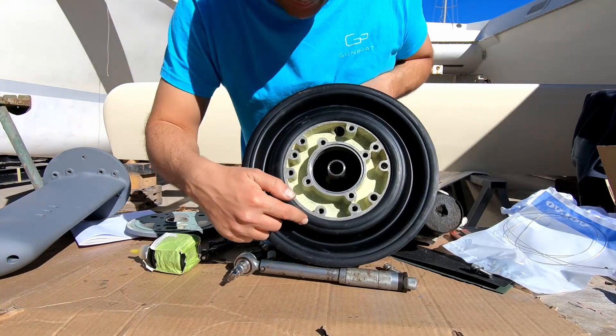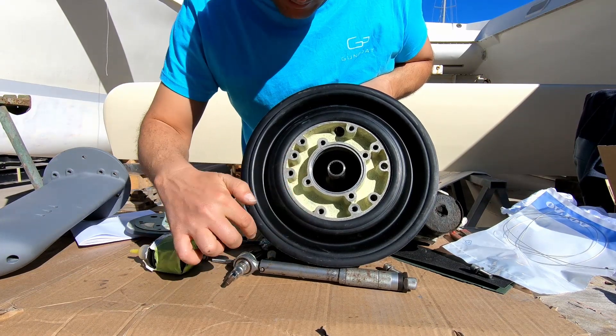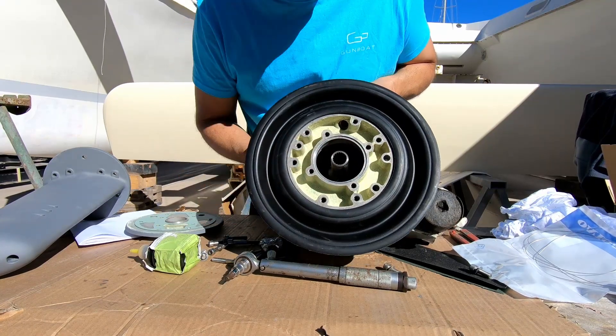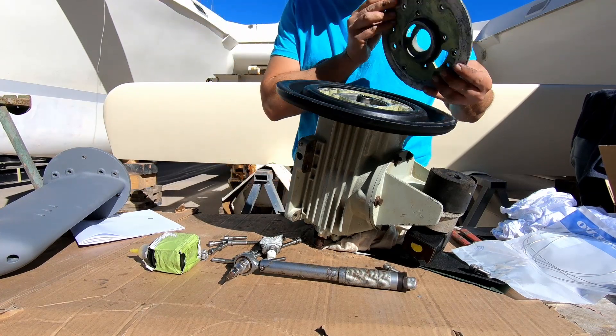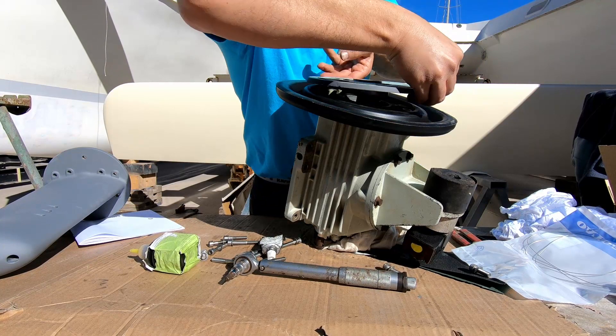So the big rubber boot seals the sea water from getting from this chamber out. And then there's the O-ring which seals the inside. Nice, well done. And this bad boy here goes on that way there.